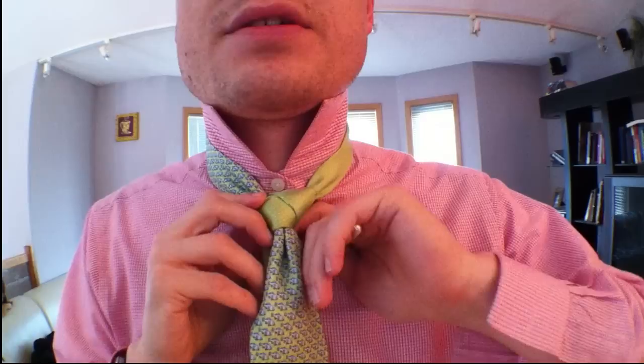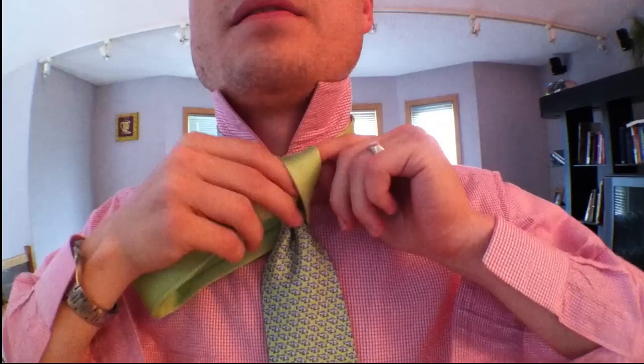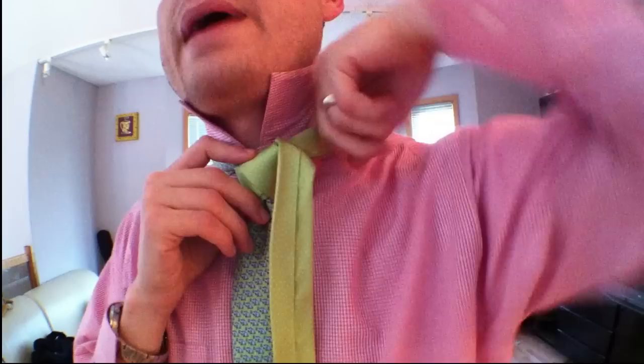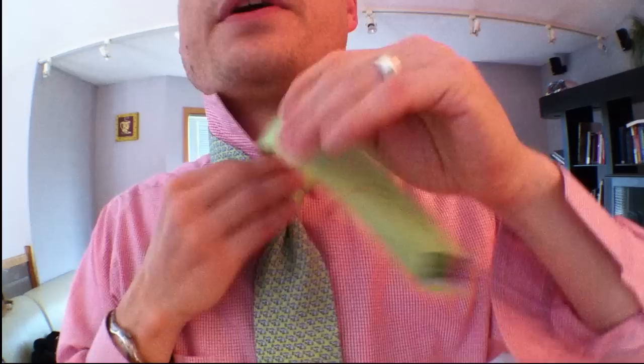Now we're out here. Go on the right side like this and then go around the back, and then you're going to take this and go through this loop right here. So here we go — you're going to go through here and use your fingers a little bit to tighten it and loosen it as needed to get in there like that. Now you're going to go up through the back like this — watch me slowly move it over there like this. Kind of tug it down a little bit like that.